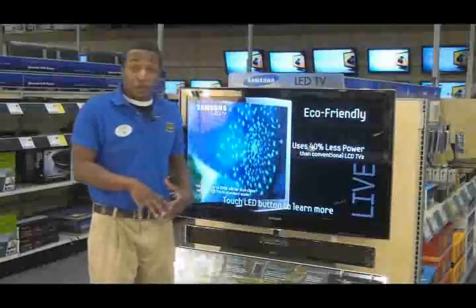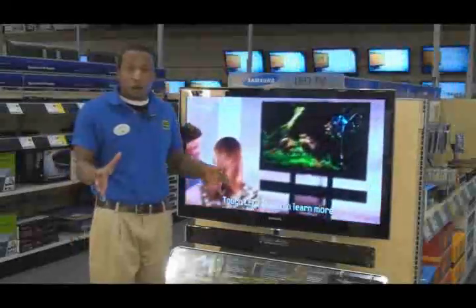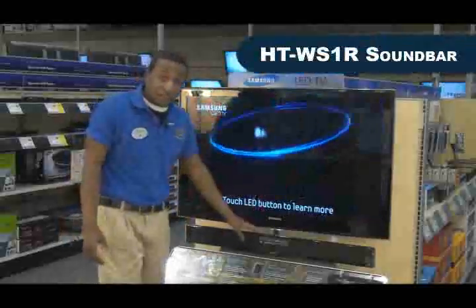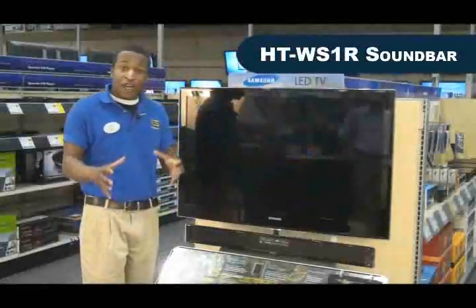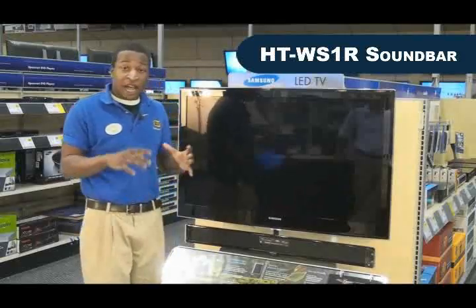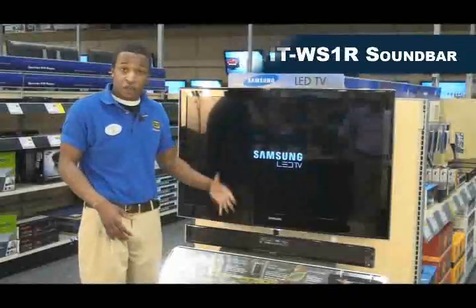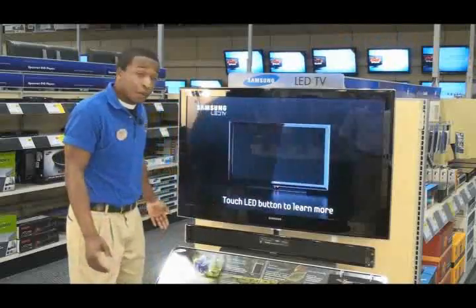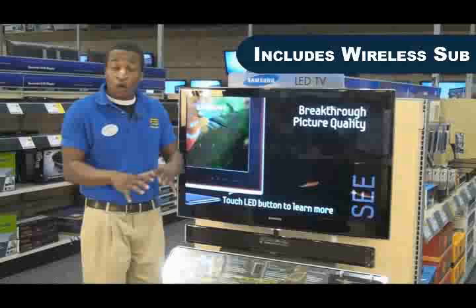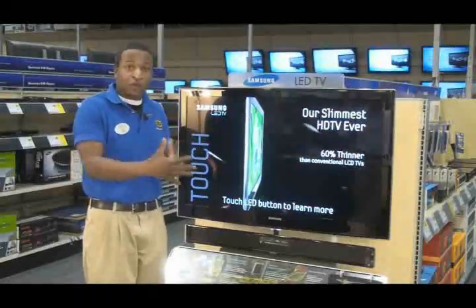As we talked about before, this TV is very thin with a sleek design on your wall. To complement that, Samsung also came out with a soundbar. This soundbar also has a sleek design and can hang right under the TV. The soundbar is going to give you crystal clear sound. It has auto on as well, so whenever you turn your TV on, that soundbar turns on automatically. The subwoofer is wireless, so that subwoofer can go anywhere in the room, so you can still keep that clean, sleek design.